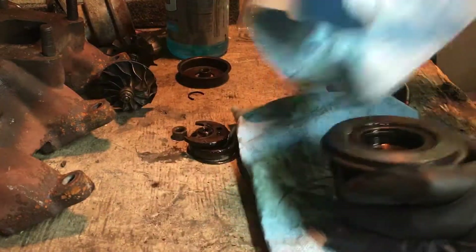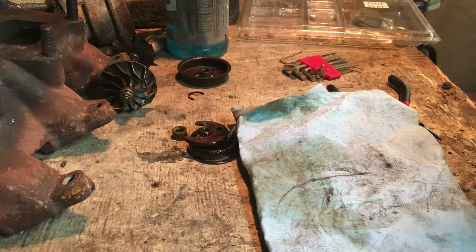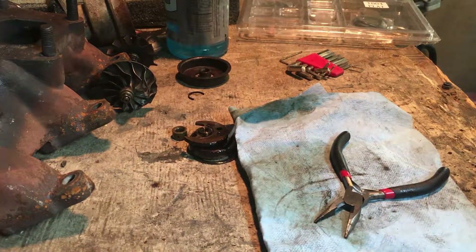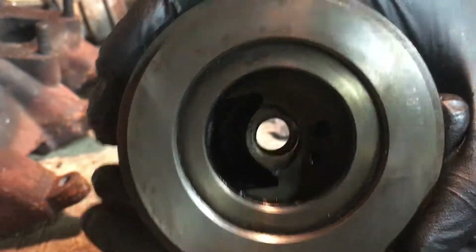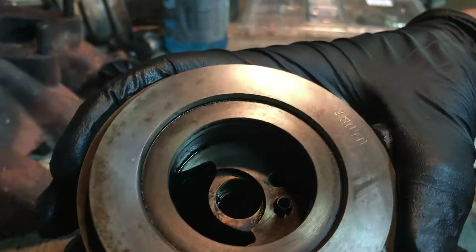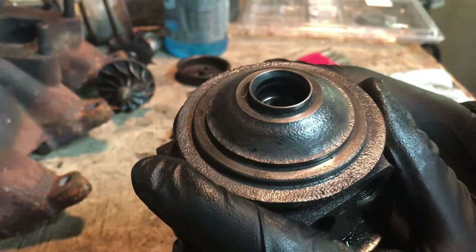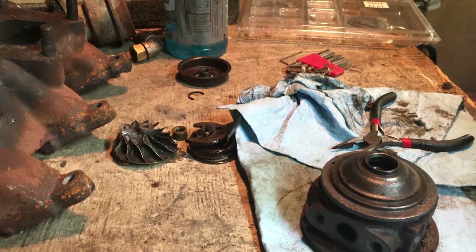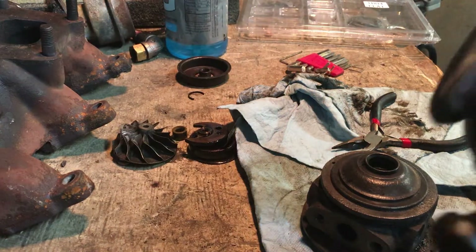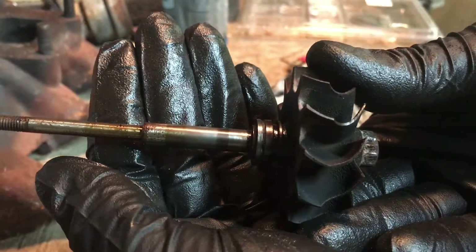All right, I went ahead and cleaned this stuff up, I'll show you in a second. Let me just finish wiping some of this old oil out. You can actually even see the part number — cleaned this all up, looks all good. The back side is cleaned up too — looks real nice now. Tried to clean the inside as best as possible. Now I've cleaned all this up — looks great, nice and clean.